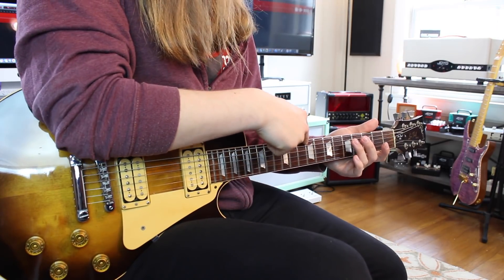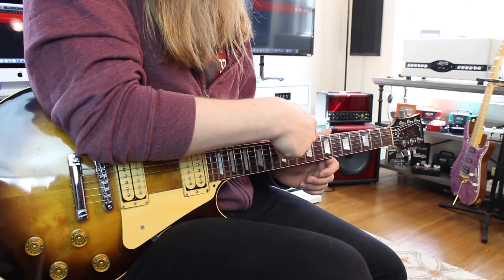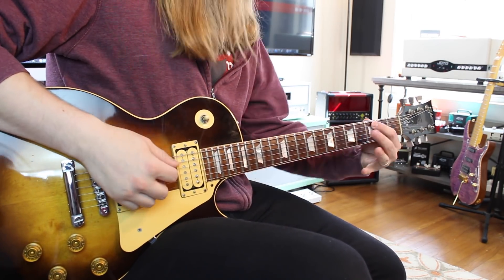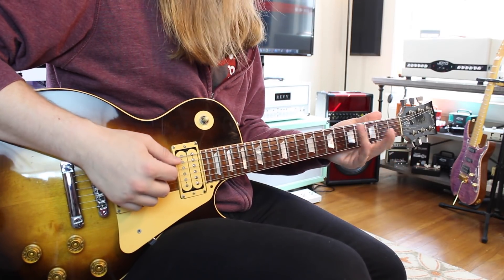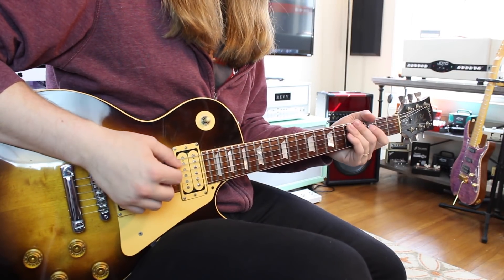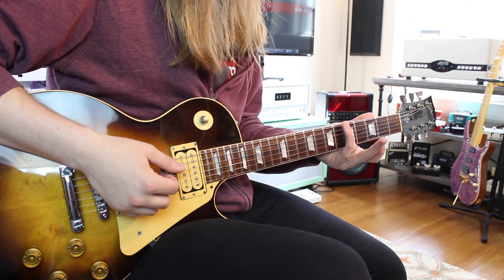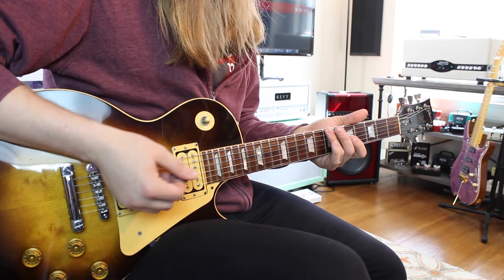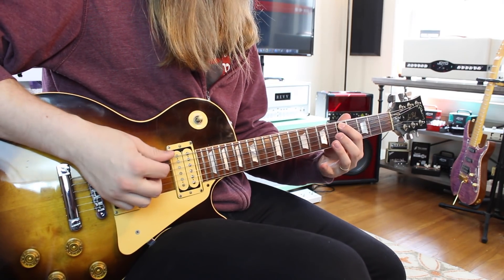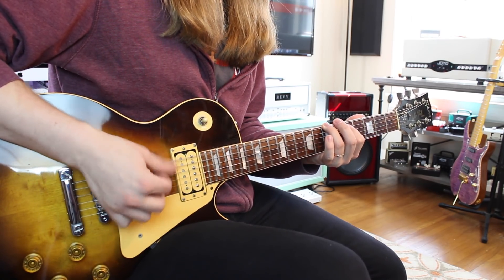For the A note, we need to move up another third in the scale: A is one, B is two, C is three — so we need the C note, which is the eighth fret. We're going to play fifth fret on the low E string and third fret on the A string — that's harmonizing your A note to a C note. Moving up to the next note, our B note: one, two, three — we're going to play our B note and a D note together.